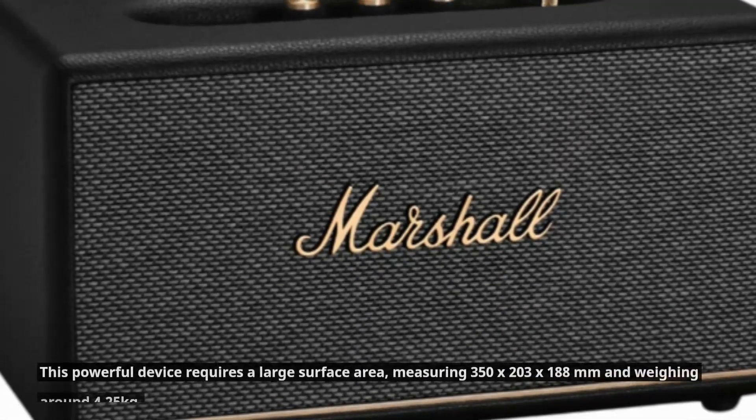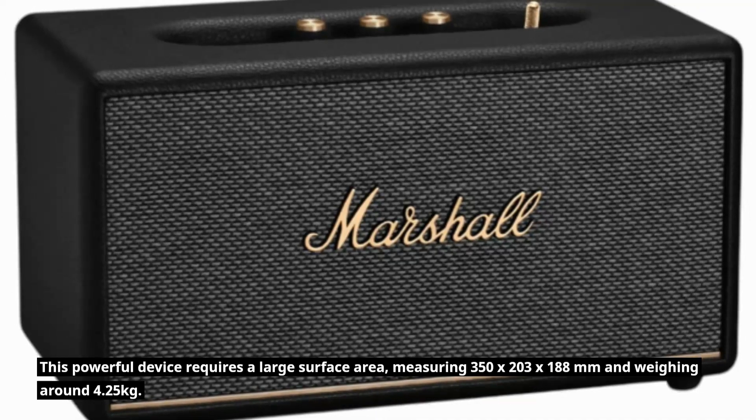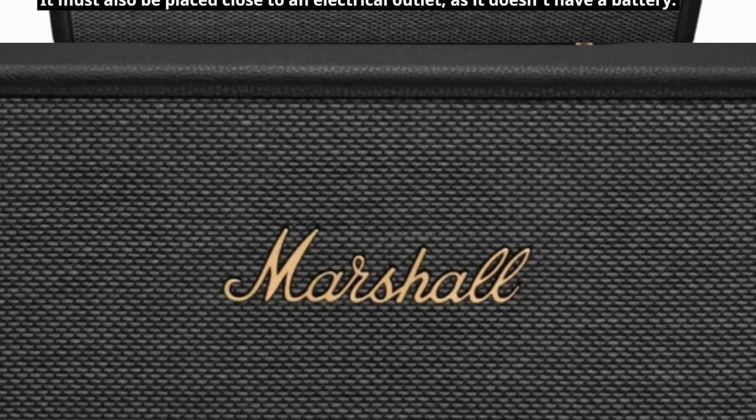This powerful device requires a large surface area, measuring 350 by 203 by 188 millimeters and weighing around 4.25 kilograms. It must also be placed close to an electrical outlet, as it doesn't have a battery.